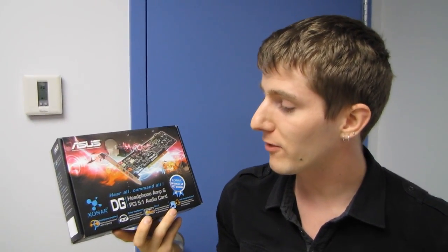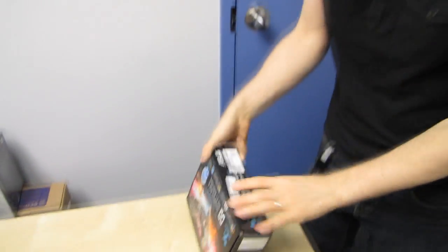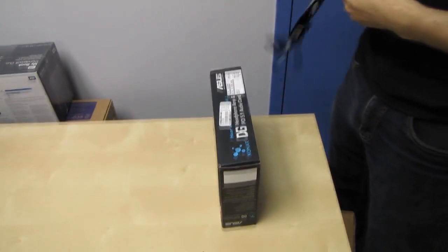Welcome to my unboxing and first look at the Zonar DG. The relevance of this product to me is mostly to do with my obsession about headphone amp sound cards.